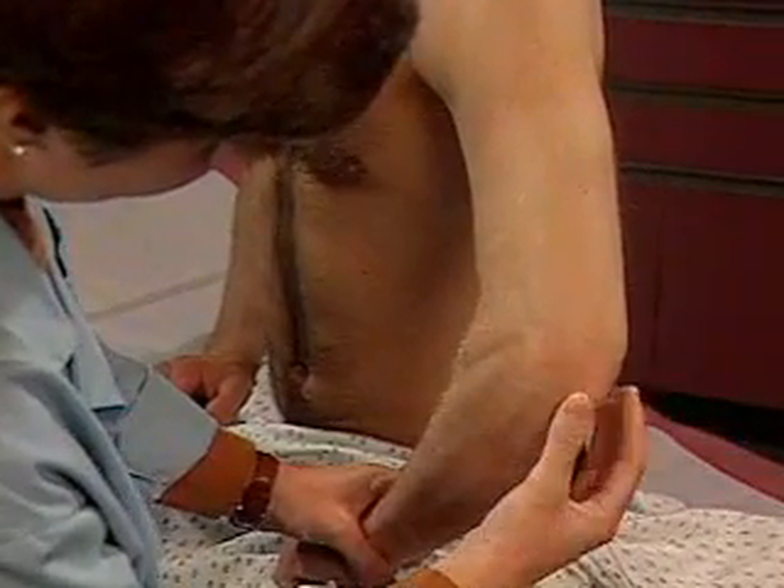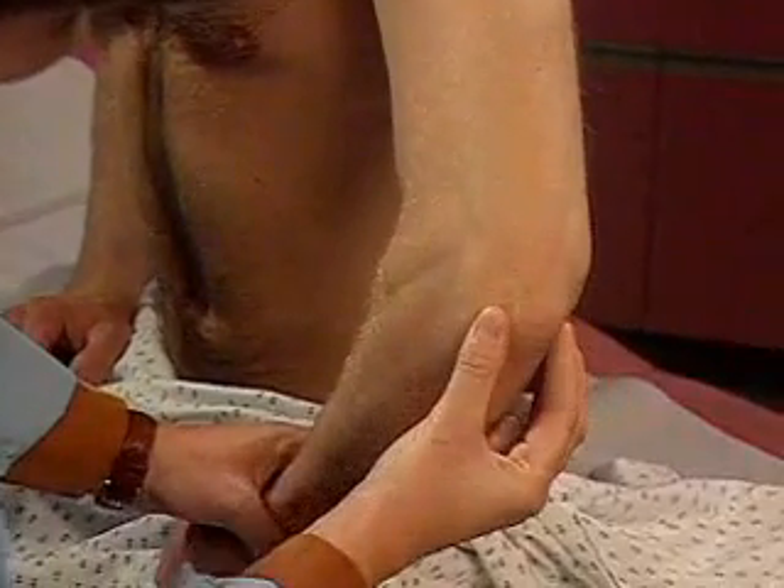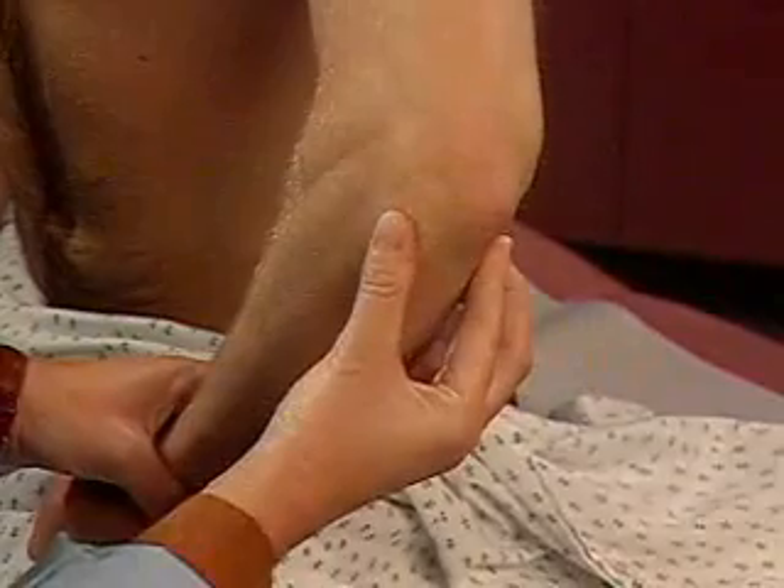Note any nodules, swelling, or tenderness. Palpate the groove between the lateral epicondyle and the olecranon for tenderness, swelling, or thickening.